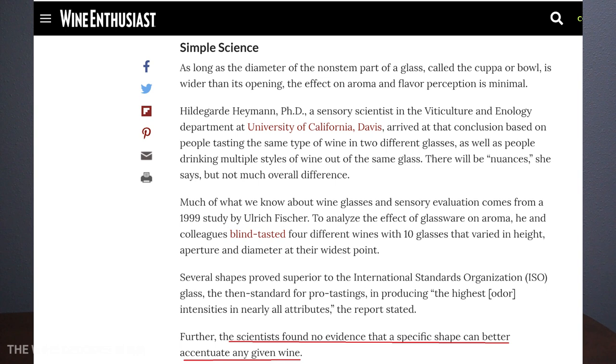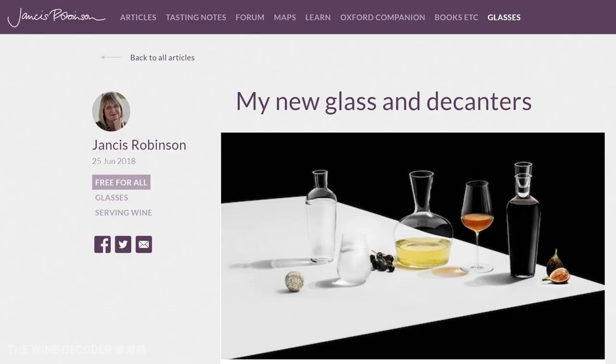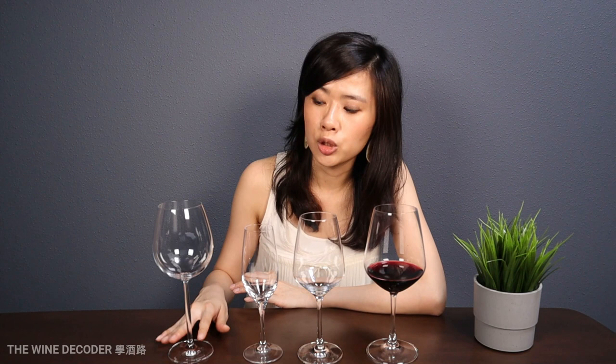Jancis Robinson, who is a Master of Wine and one of the most influential wine critics and writers, launched her glassware collection in 2018. In her collection, there are two decanters, one stemless glass, and one wine glass. I think that may speak for itself. To conclude, I think it's fun to have different glassware to drink different types of wines, especially when you're drinking relatively nice wines — while you enjoy the wine, you can also enjoy the design of the glass. But glassware should not be a stress point or a reason to hinder anyone from enjoying wine. The most important thing with glassware is to make sure there's a stem so that your hand isn't warming up the wine, and that the glass is clean.